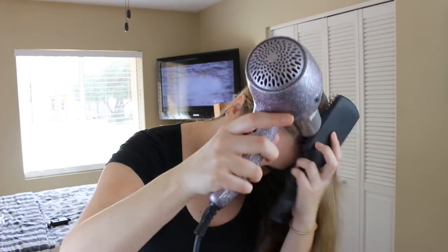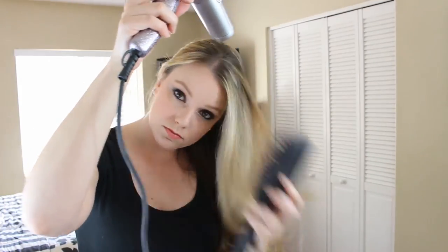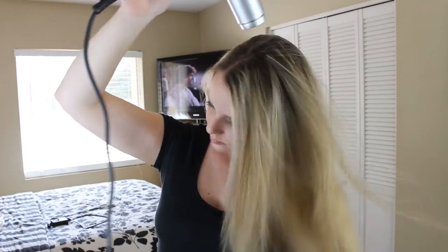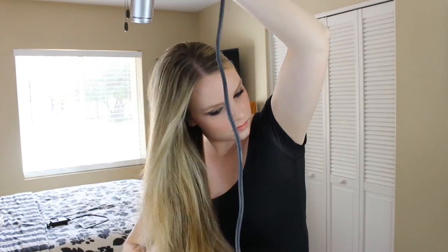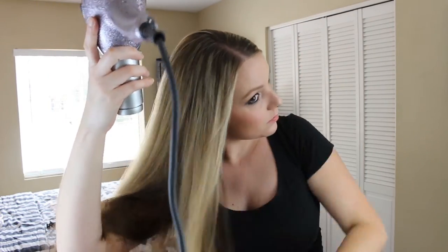Now it's time for blow-drying. I have a CHI blow-dryer, though I think you can use any blow-dryer. I use it with a paddle brush — I don't have a strict technique; I just go all around from roots to tips without focusing on any one section too long so I don't fry it. I also let my hair air dry as long as possible before using the blow-dryer to minimize heat damage.